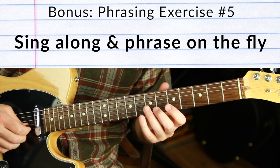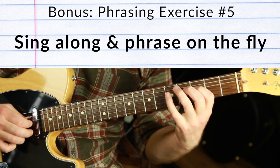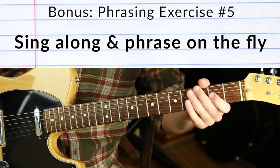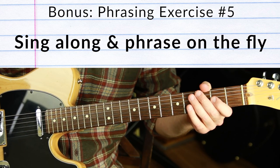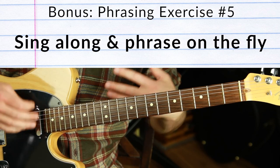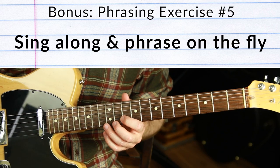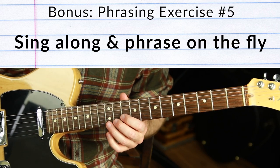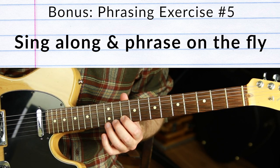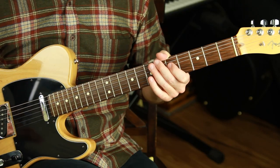Phrasing is everything. I do a lot of phrasing practice with random, atonal notes trying to make it sound musical, because the structure truly makes something sound like music regardless of pitch, scale, or arpeggios. Those are all things I love to teach and work through on my channel, but phrasing is what brings it all to life.